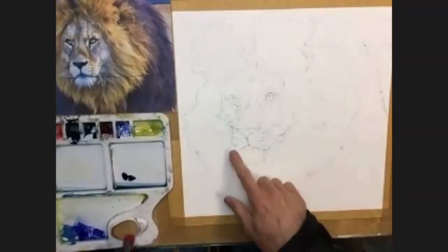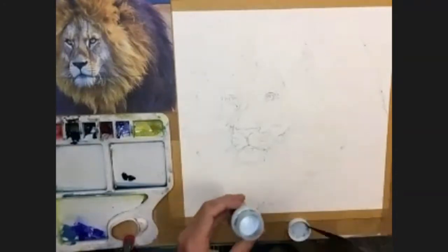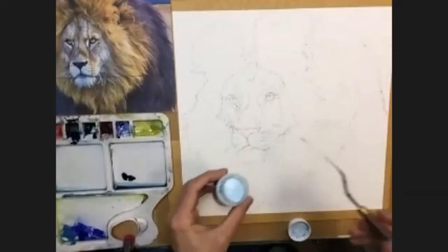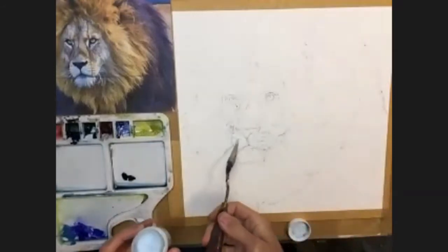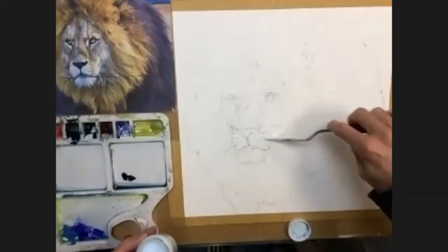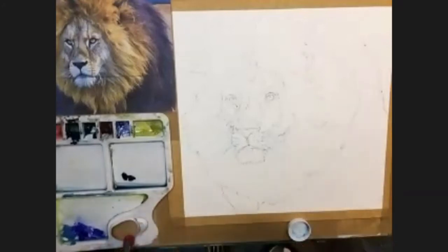I've just put a tiny bit of masking fluid on for the whiskers, just using a palette knife. I dunked the palette knife into the masking fluid, leaned it on the side, and then dragged it out to give me those fine lines. That's all I did for the masking fluid.